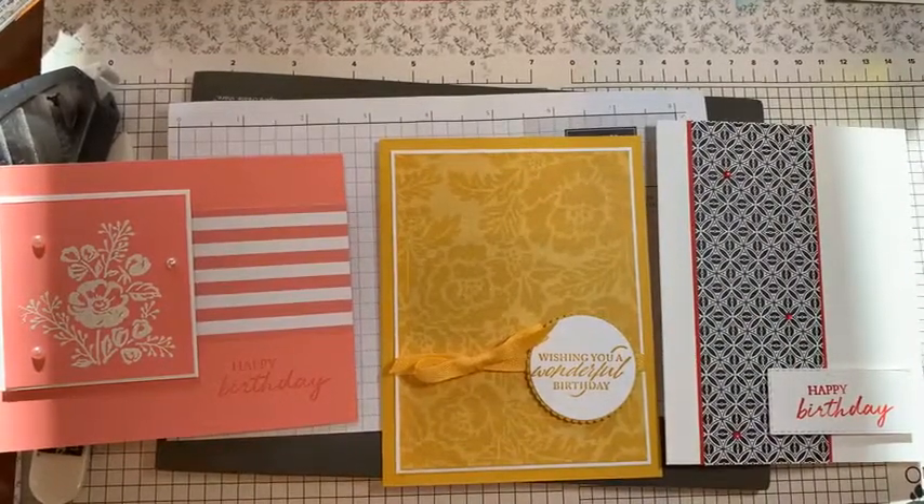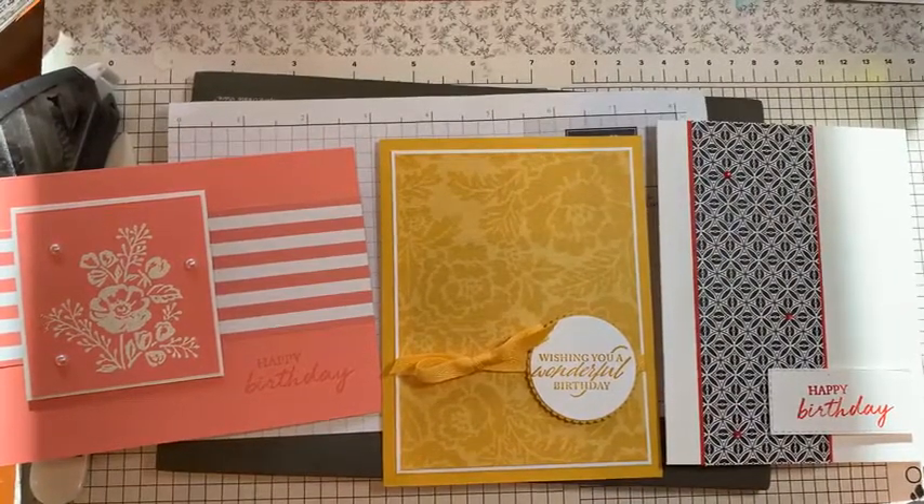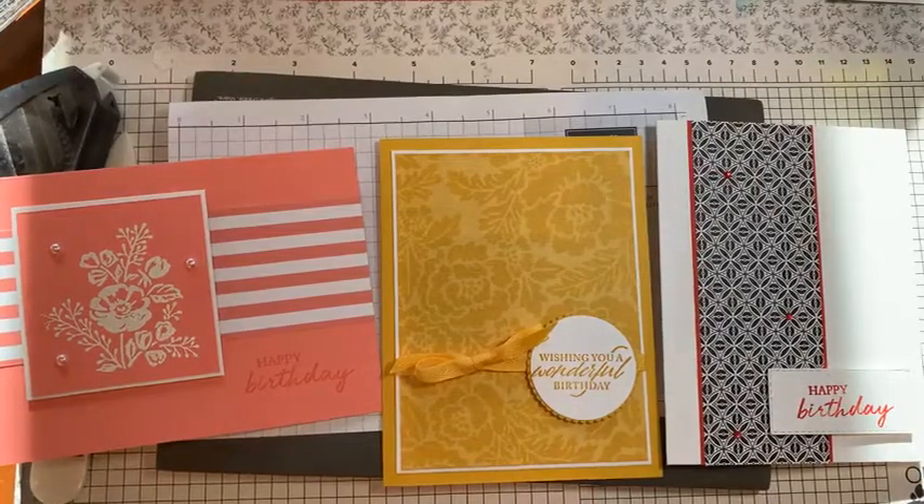It's definitely worth getting that host pack of paper from the annual catalogue — I highly recommend it. As you can see, it's easy to make some nice birthday cards. I would think most people have kind of been focusing on Christmas cards and have run down their birthday card and thank you card stash. So now it's time to start working on getting them back together.